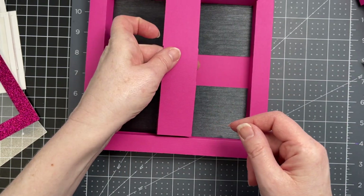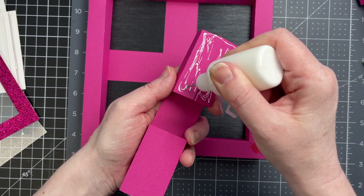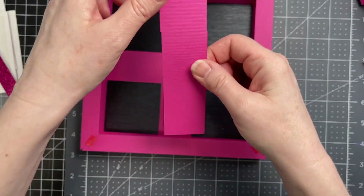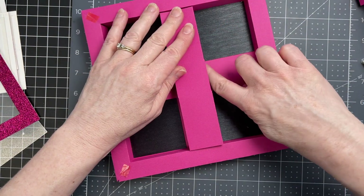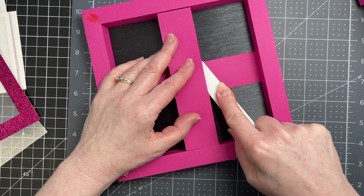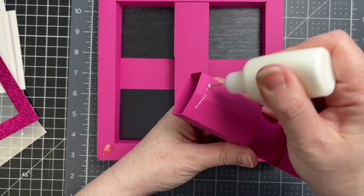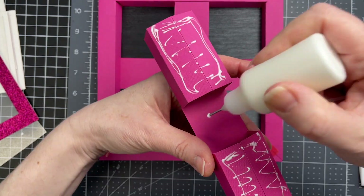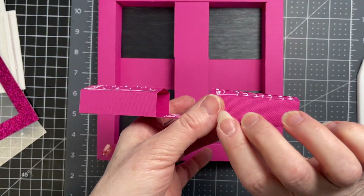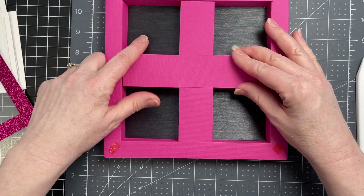Next I'm going to take one of the pieces that creates the cross. I'm putting glue all over the bottom, flipping the piece over, and gluing it in so that it's centered between my four decorative pieces. I'm going in with my bone folder to spread that glue and make sure it takes. I'm putting glue on the second piece the exact same way, adding a little bit of glue in that center as well, then flipping and positioning it.